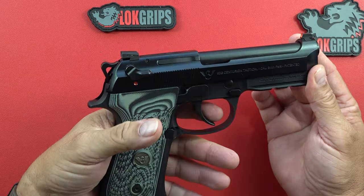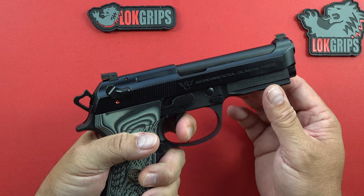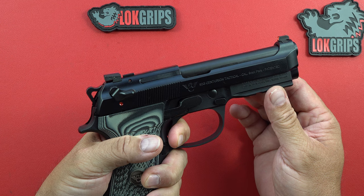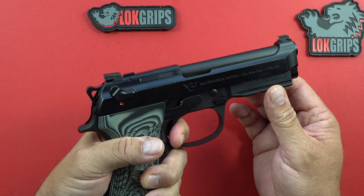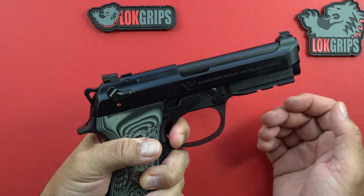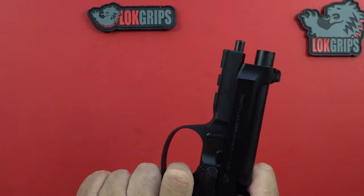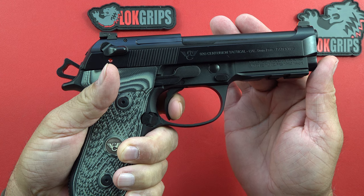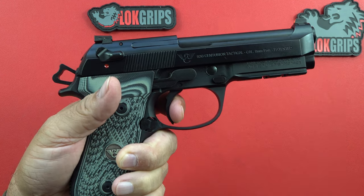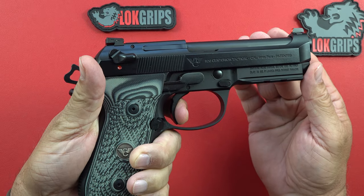As you grab the pistol from the holster, the pistol is hot — so you could pull the trigger and, if there's a round in there, you'd be shooting. Once you pull the trigger the first round goes off, you send it downrange, the pistol cycles and comes back, and now you're into reset.